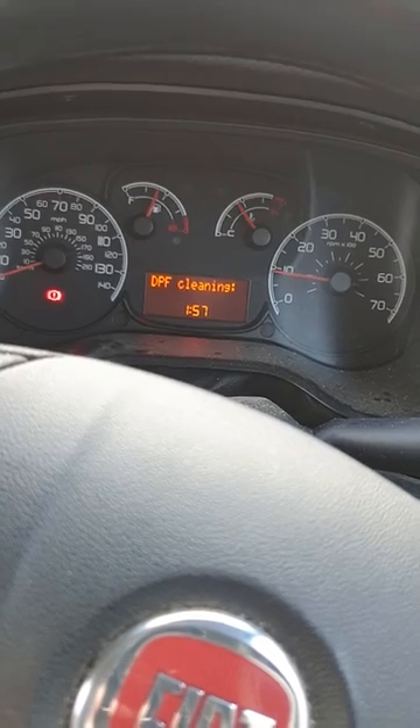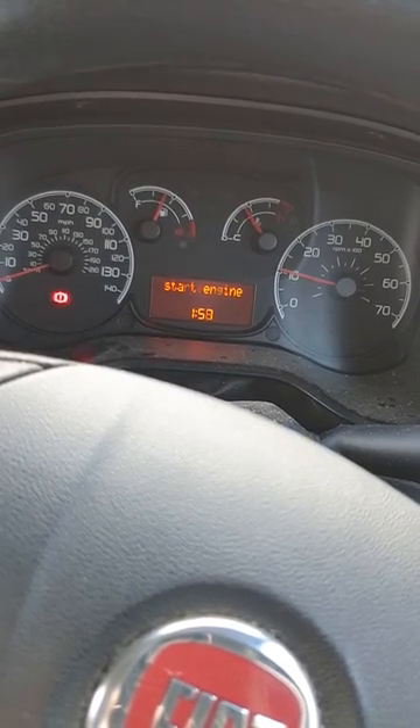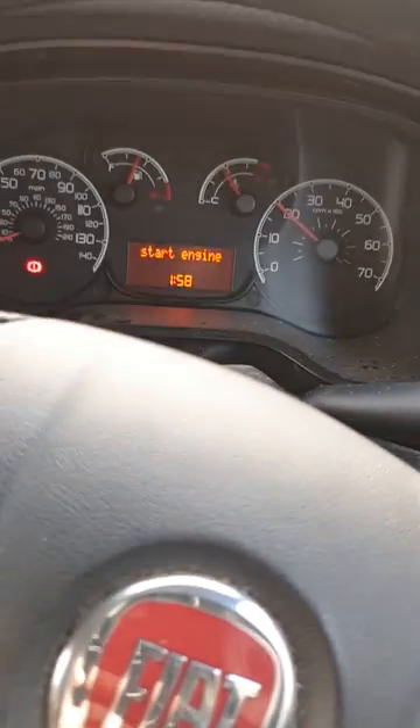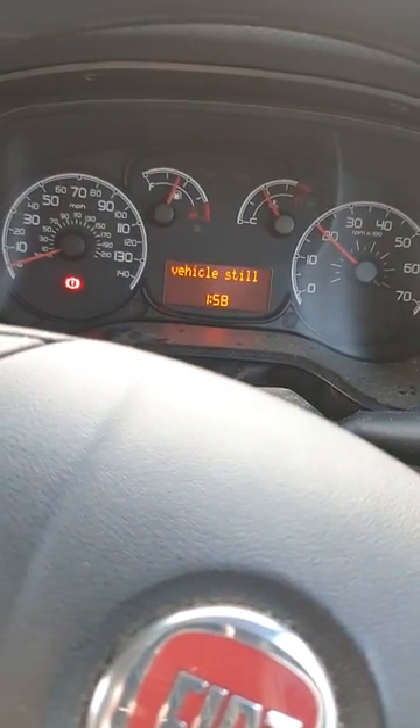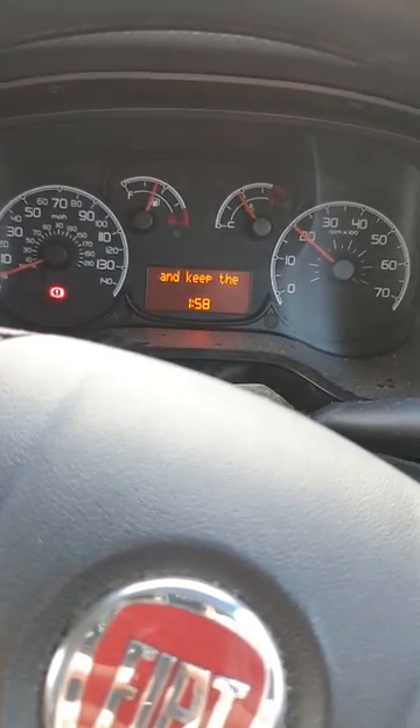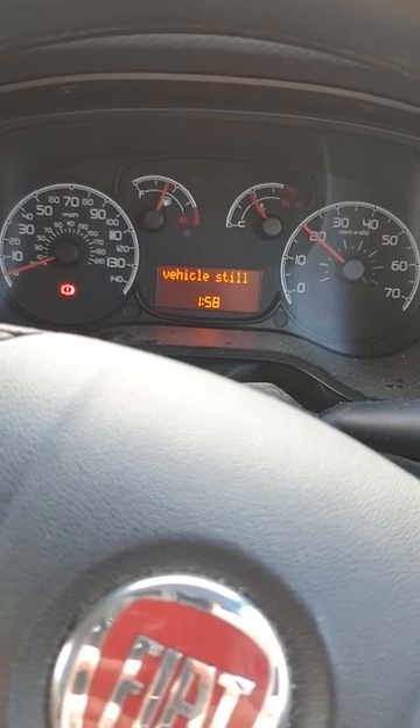Then just start the engine up. You'll notice the revs will increase — I've got no foot on the accelerator or anything like that but the revs go up because it's cleaning out the system. This is going to take a few minutes and the DPF light will be flashing throughout.